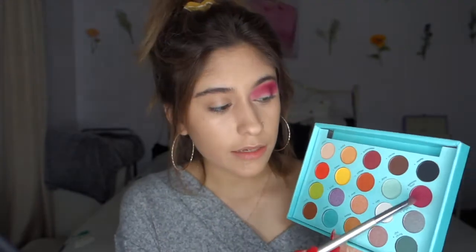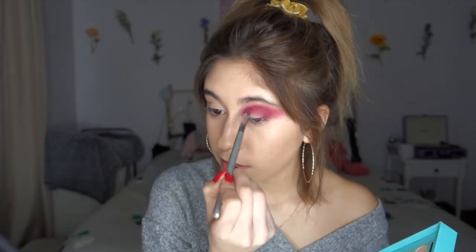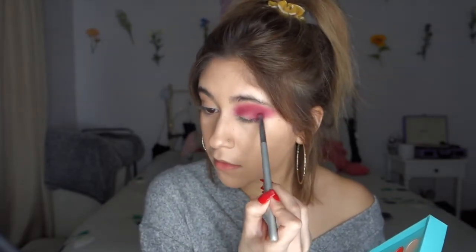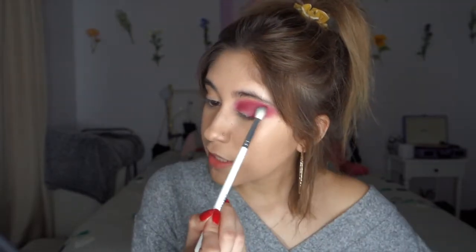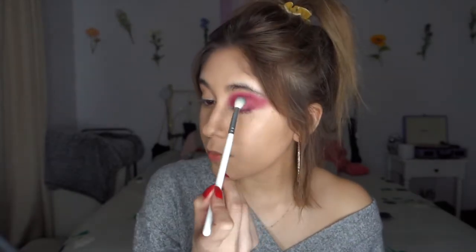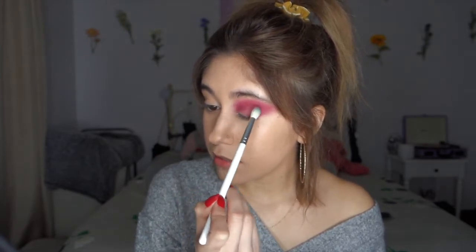Now I'm taking a smaller, kind of domed, tapered brush and really adding that pigment to where I need it. I'm putting it on my crease and on the outer part of my eye, and then after that, blend away. The brushes I'm using — some of them are IT Cosmetics, these little tiny ones are like a Milani Travel, but these white ones are the Jaclyn Hill and Morphe brushes, and I absolutely love them. I just got them not too long ago and they're great.